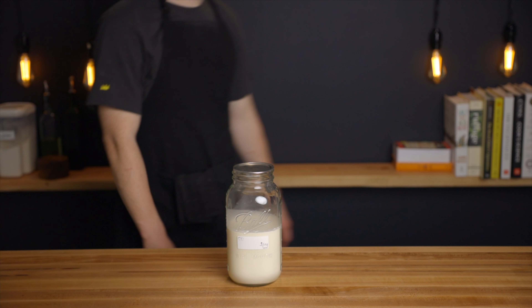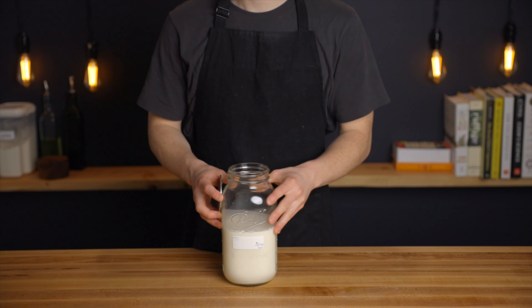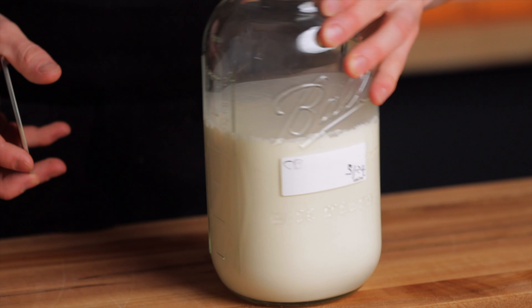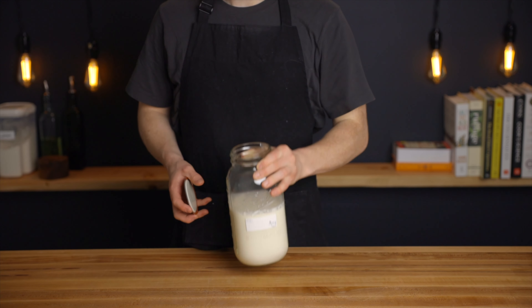Now here we are two days later, and you can see that my cream mixture has started to solidify a bit, which is what we want. It should have a nice funky smell to it at this point and it should be noticeably more tangy than it was at the beginning.